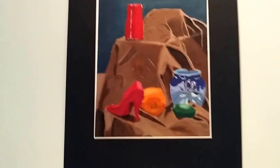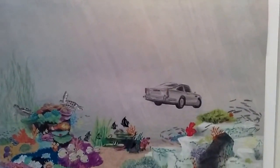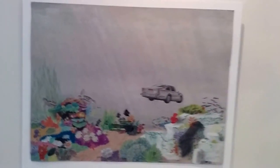Here are some still life assignments. Realism Project. Beginning still life.